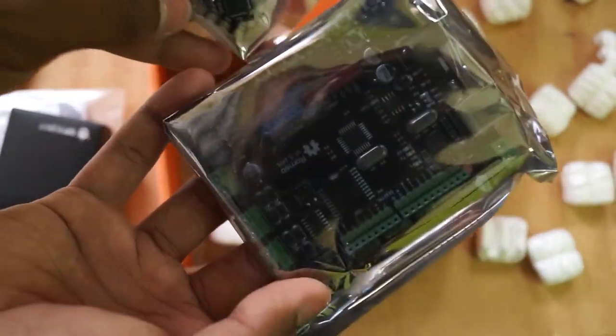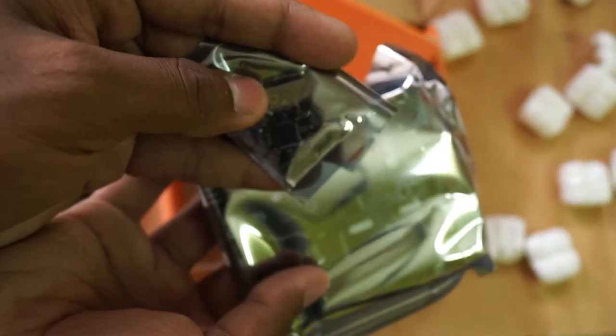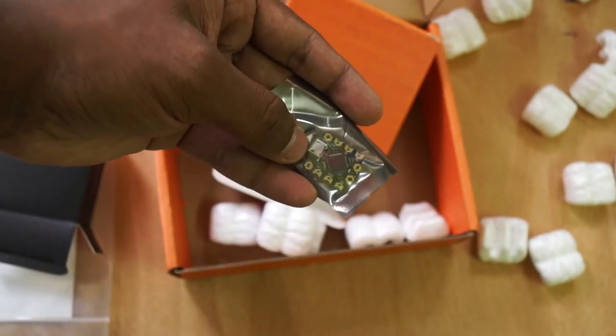Just imagine the difference — this is Arduino based, and this one is also Arduino based. Just imagine how small it is, just the same size as my thumbnail, just a little bigger.